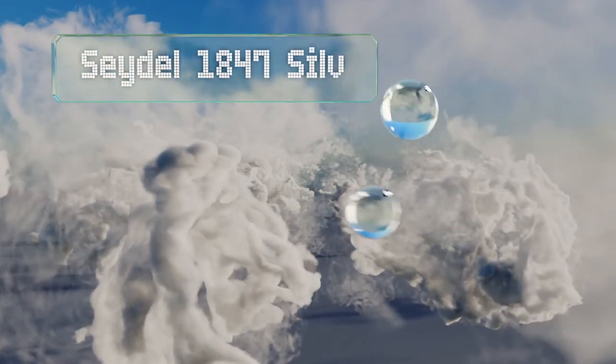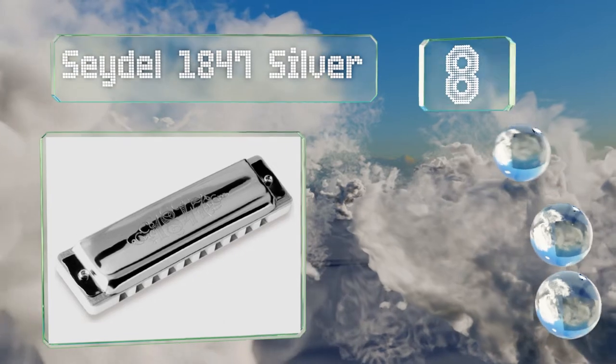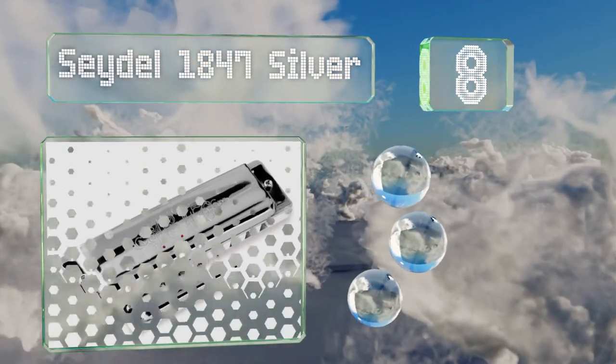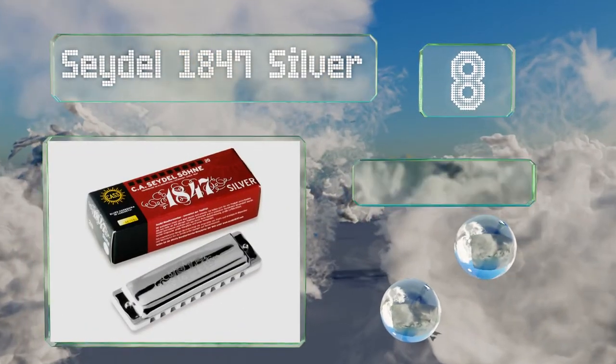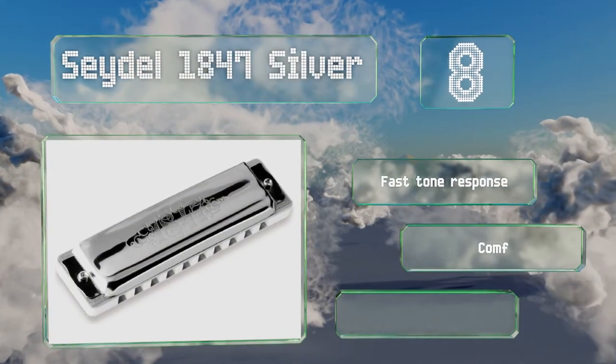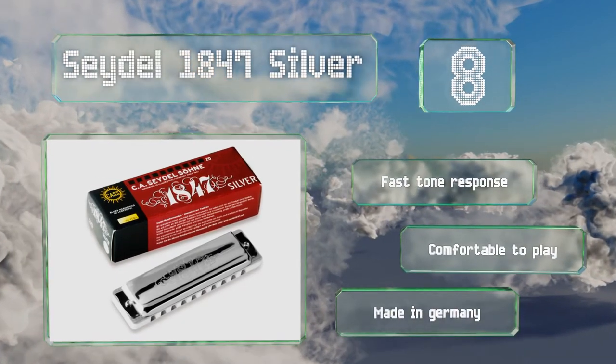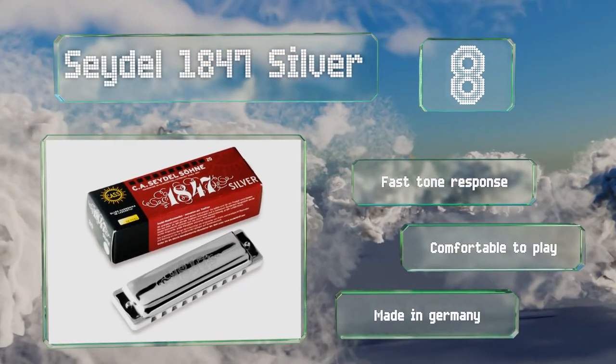Coming in at number eight, the Seydel 1847 Silver is a decent choice for novices and experts alike. It features stainless steel reeds and rivets that don't corrode over time, and its cover plates have rounded edges so they don't catch on lips or beards. It boasts a fast tone response and is comfortable to play. It's made in Germany.